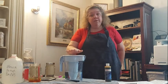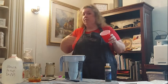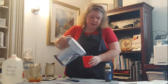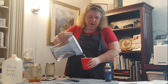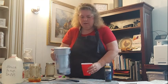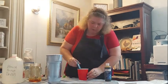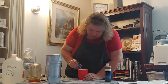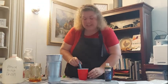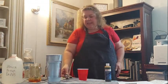We have our filtered water in a clean cup. We're going to test it with our total dissolved solids tester — and our bleach-treated water after going through the ZeroWater filter reads 0.00. Safe to drink, safe to use for cooking, safe for brushing teeth — anything like that.